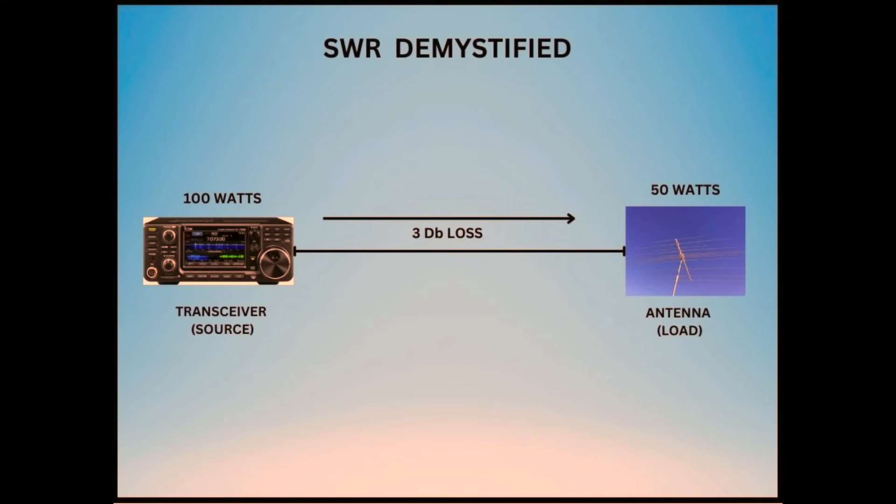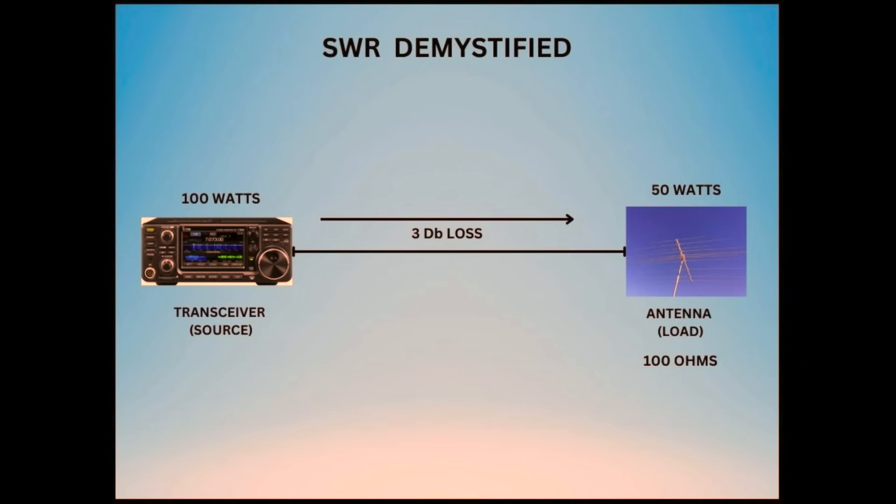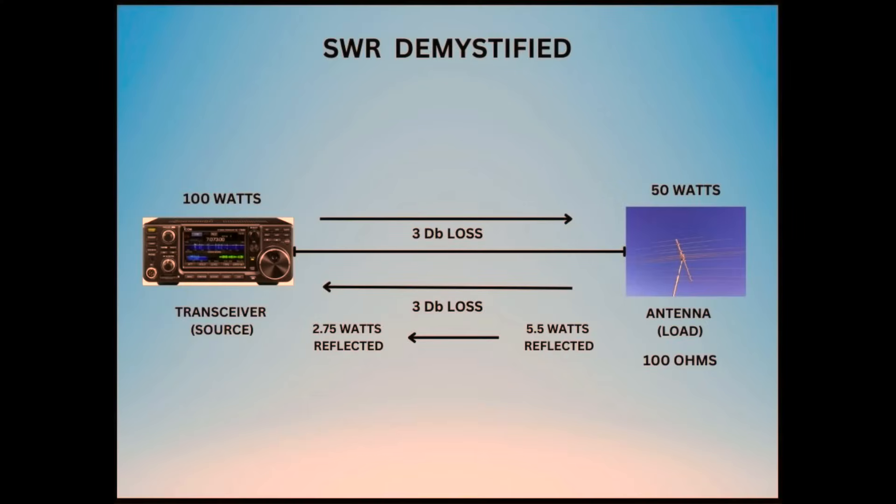Coax has a certain amount of loss or attenuation. Let's say our coax has a loss of 3 dB. If we input 100 watts from our source, 50 watts will be radiated by our load and 50 watts is lost as heat in the coax — assuming the load is 50 ohms. When our SWR is 2 to 1, 11% of our power is reflected, and since only 50 watts made it to the load, 5.5 watts will be reflected back to the source. But there's still 3 dB of loss in that cable, so only 2.75 watts make it back to the source.